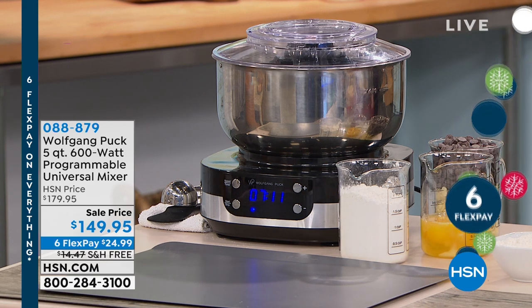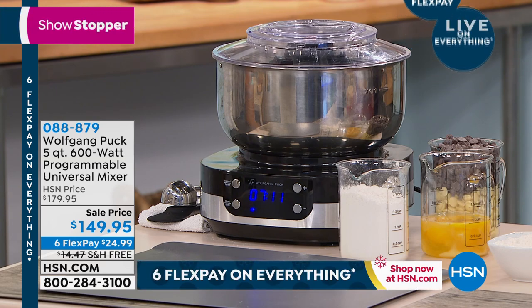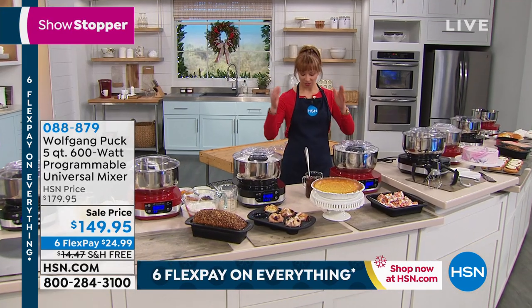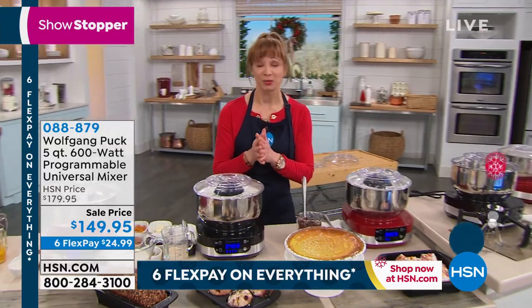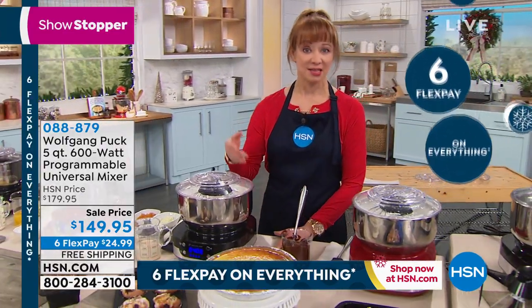Actually, during that little break, I was conferring with my producer and friend Allison. The great minds at work — the triumvirate of power — determining what we're going to have in this show. But I can tell you, tis the season to bake.